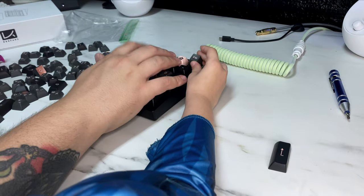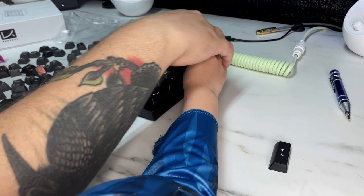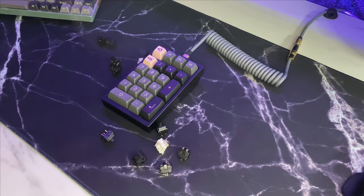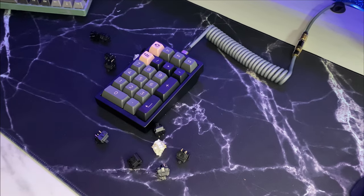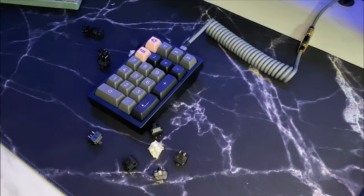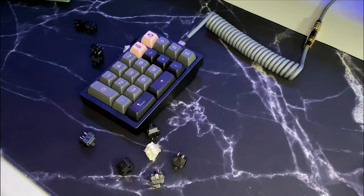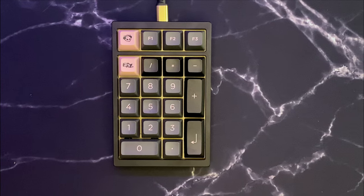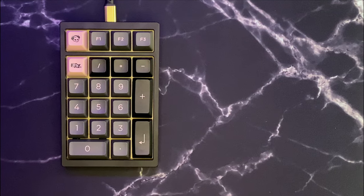I did have a little help with the keycaps too. There you have it — this thing has a really nice profile, look, and sound. I'm really happy with the way this turned out. I used some spare keycaps I had lying around — these are actually Echo ASA profile pink on black, and I'm not the biggest fan, but stay tuned for a future video on that.